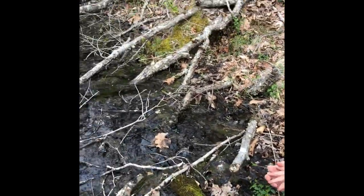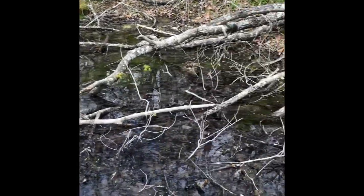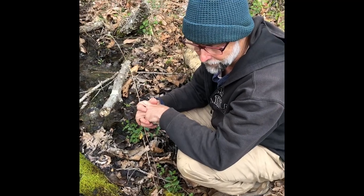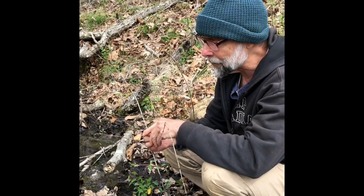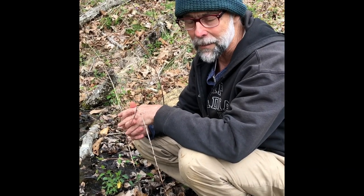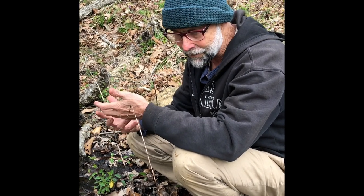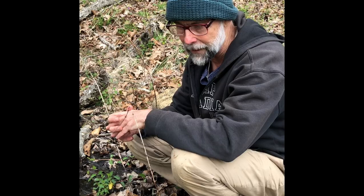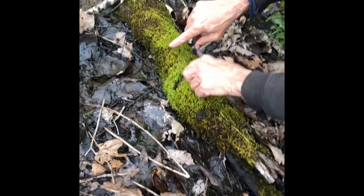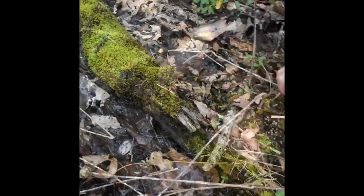Sitting here next to a small vernal pond that Judy and I created about 23 years ago. While the first year you get a few species that come in like wood frogs and spotted salamanders, after a dozen years — 15, even 20 years — you start to get other species like four-toed salamanders that come in and lay eggs. They're considered the old growth of amphibians when it comes to these ponds. We're going to look for four-toed salamanders and see what we can find.